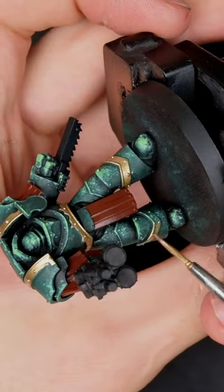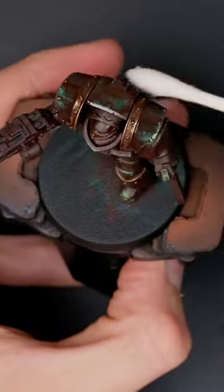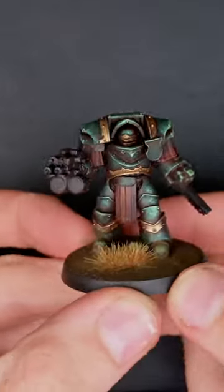Slap on your favorite metallics, then whip out the streaking grime and get to work. Grab some thinner, clean it up, clean some more, base the model, and bam — not bad for 20 minutes.